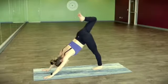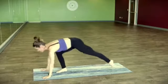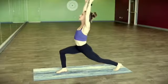Bend the knee and open it up. Take an extra breath — crescent pose. Step it to the top of the mat. Rise up and reach up, take a breath as you press the pelvis down and forward.